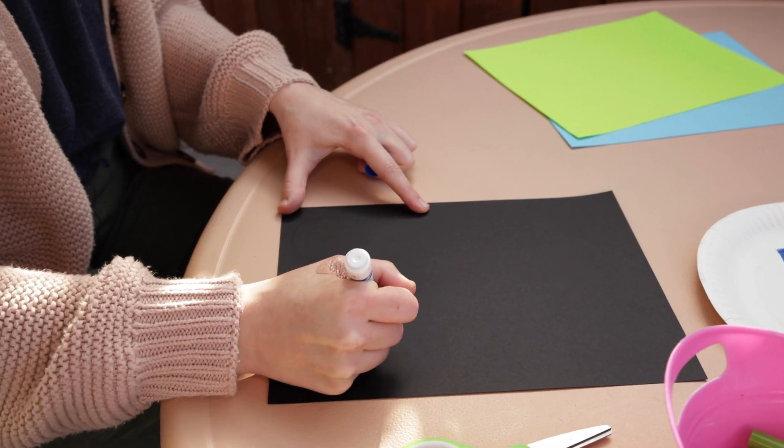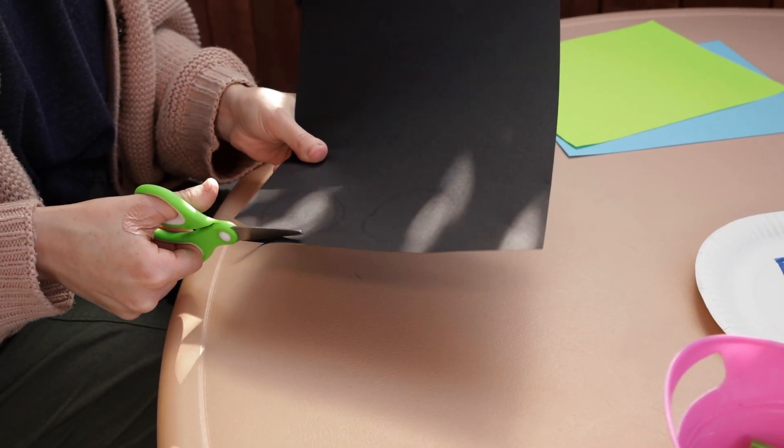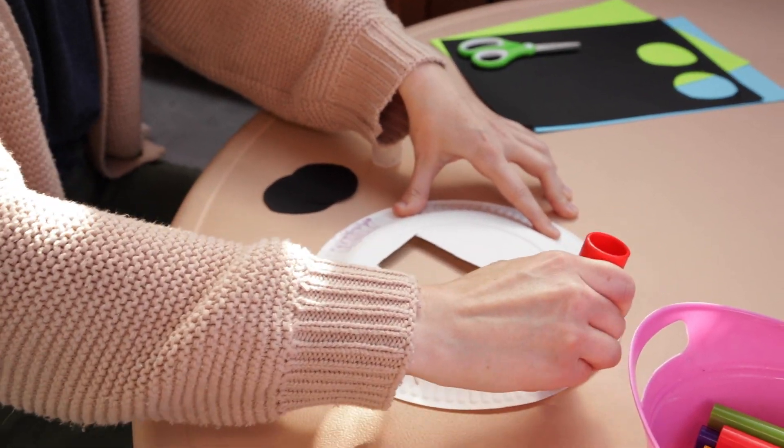Next, draw two circles on your construction paper. These will be like the headphones for your helmet so you can hear. Cut out these circles and glue them on the back of your paper plate.